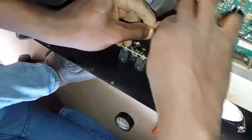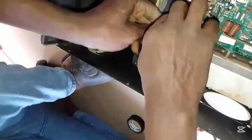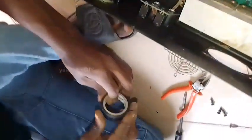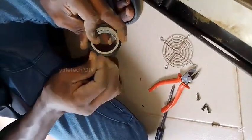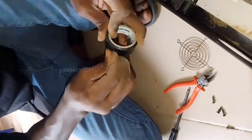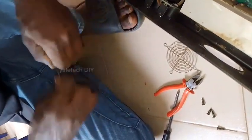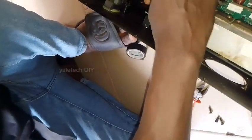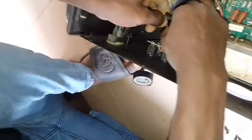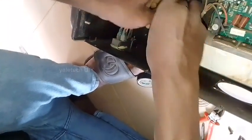Turn it and ensure you tighten it well so it doesn't come loose. If possible, solder your own connection. In this case it's a rush job so I just ensure I tighten it well and then tape it. There is no way it can come loose once taped. Even if you solder it, ensure you tape it so that it doesn't make contact with the body or the heat sink, to avoid sending wrong voltage that can cause another problem.